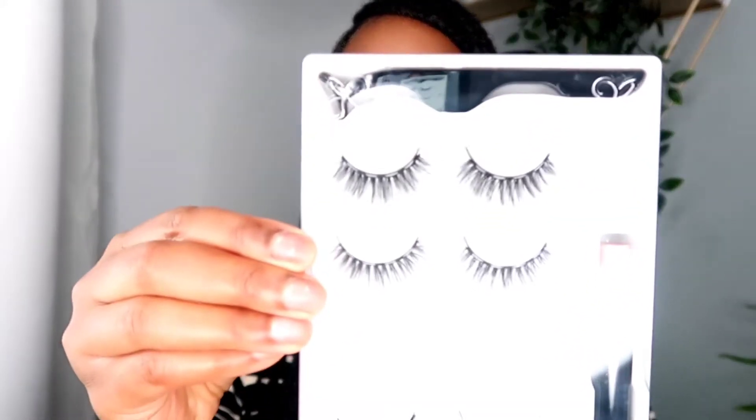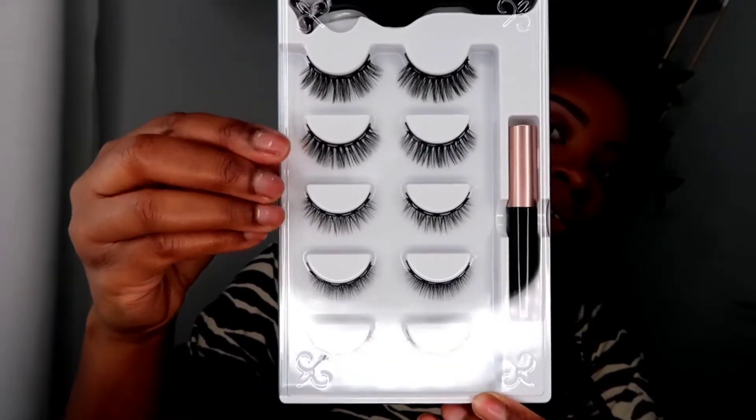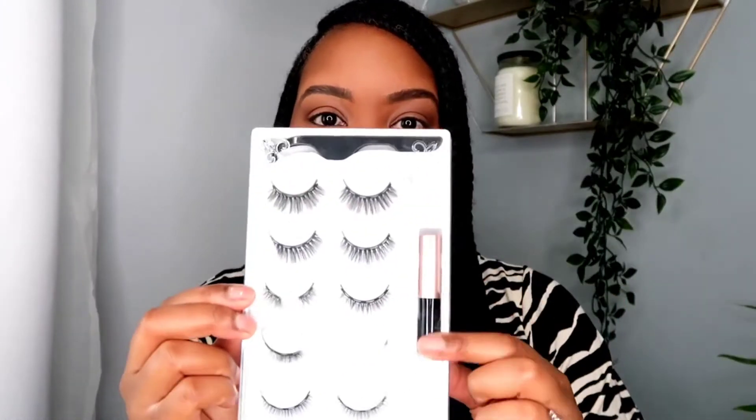So we're going to test this out — I'm excited! Let's open this thing up. Okay, this is what it looks like guys. So there are five styles. This one looks like it's for the night, and then I think this one's more for the day. I might try this one. It comes with the tweezers and the magnetic glue. We're going to test this out.